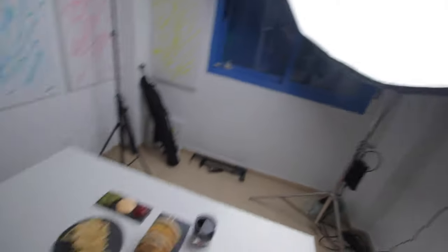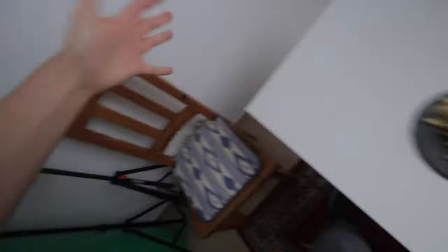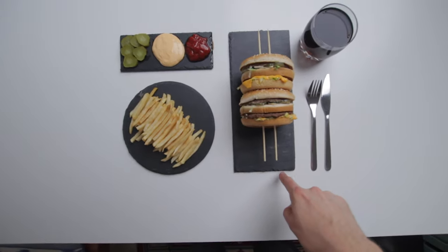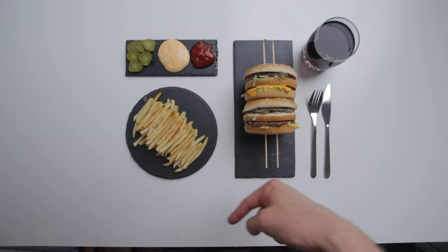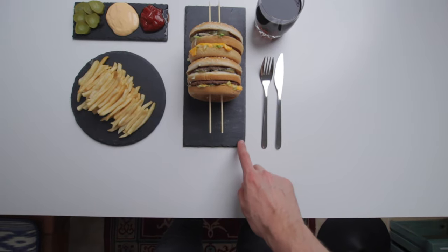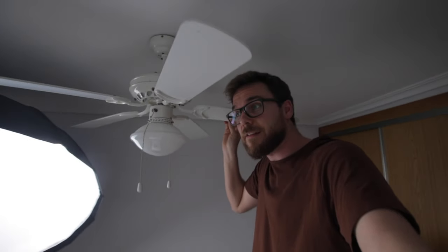We closed off the window. We have the Godox VL150 with a newer softbox operating as the key light. We don't have a reflector but the light source is so big and so soft that it creates interesting soft shadows at that angle. White table — super nice contrast to the black tiles. I placed this chair here to try not to crash my head into this fan while taking pictures from up high.